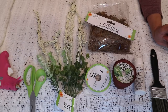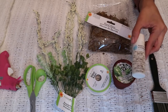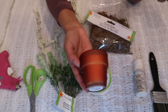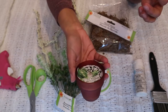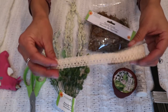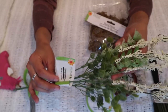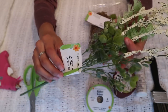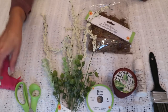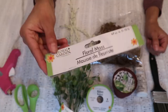Alright guys, for the first project these are the materials we'll be needing: a paintbrush, white paint, a small candle in the shape of a small terracotta pot, a ribbon with a little lace material, a floral stem that I picked up from the floral section, scissors, hot glue, and some floral moss.